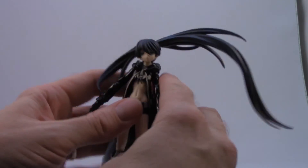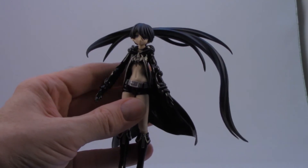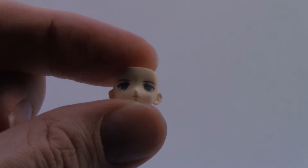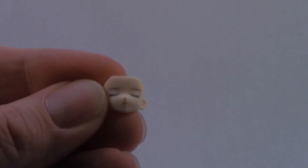So all in all, really decent articulation on this figure. Let's go over some of the extra parts she comes with. She comes with three faces: the first is a serene, calm expression; then one with her eyes closed; and then a sort of angrier fighting face.